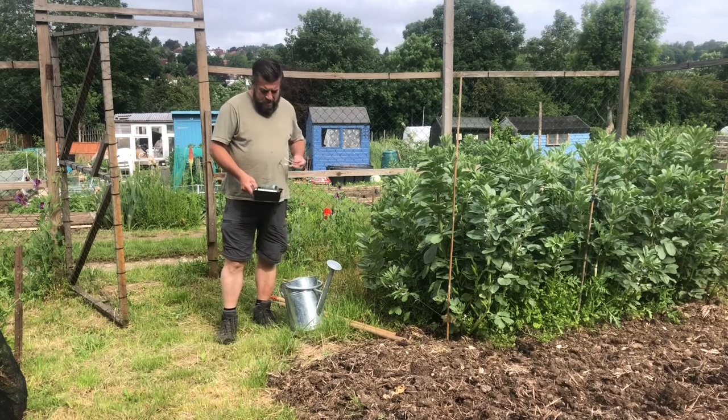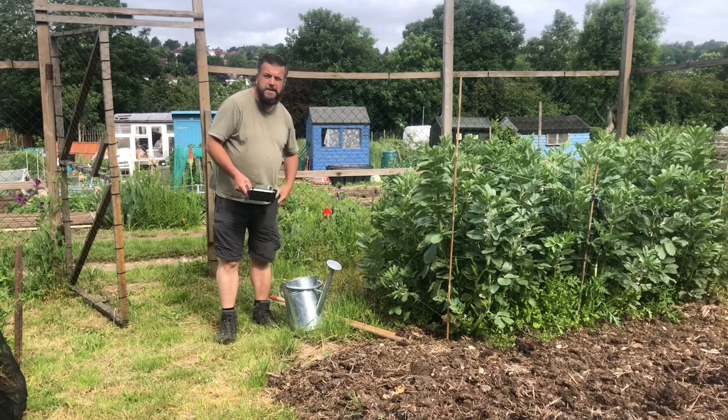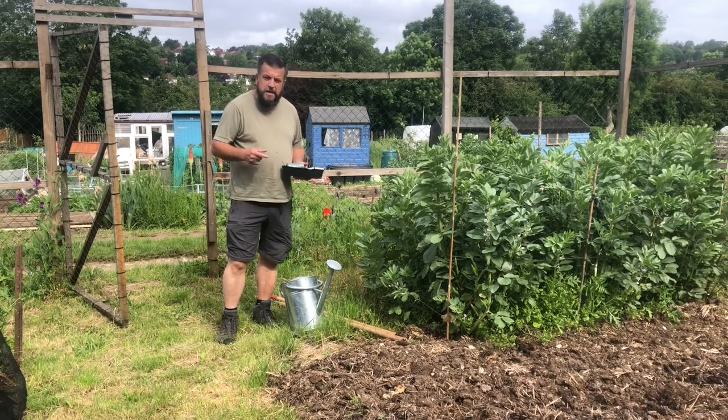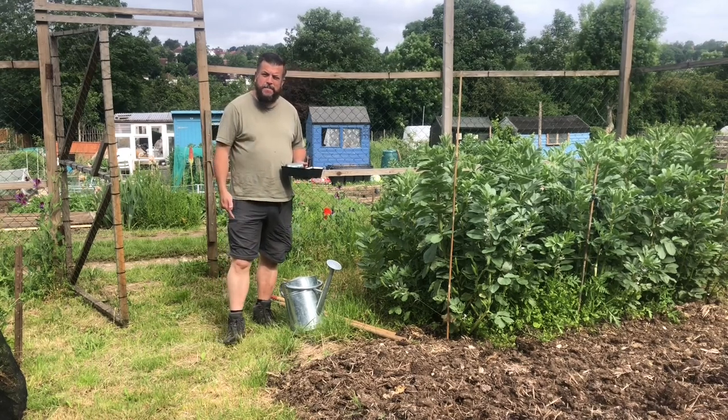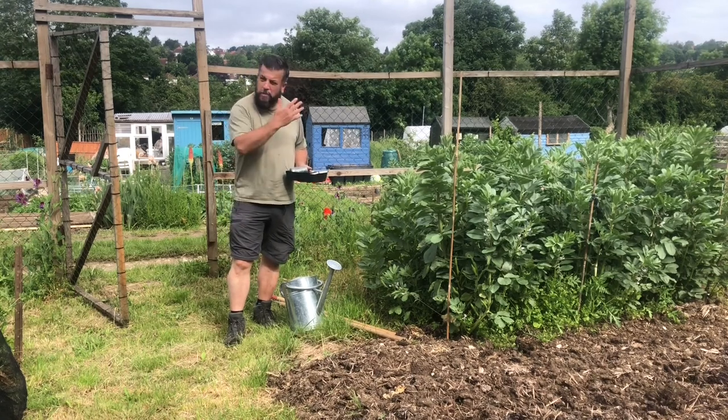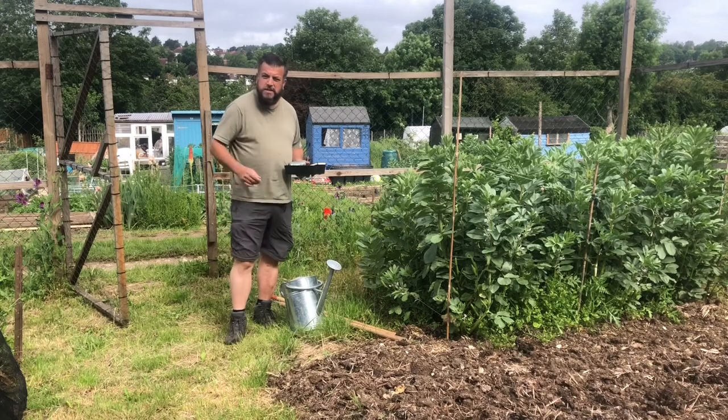Hello there. First of all, I want an apology. I've got my legs out — they're very pale and pasty. They've not been out at all this year, unlike my top half of my body, which is considerably different.